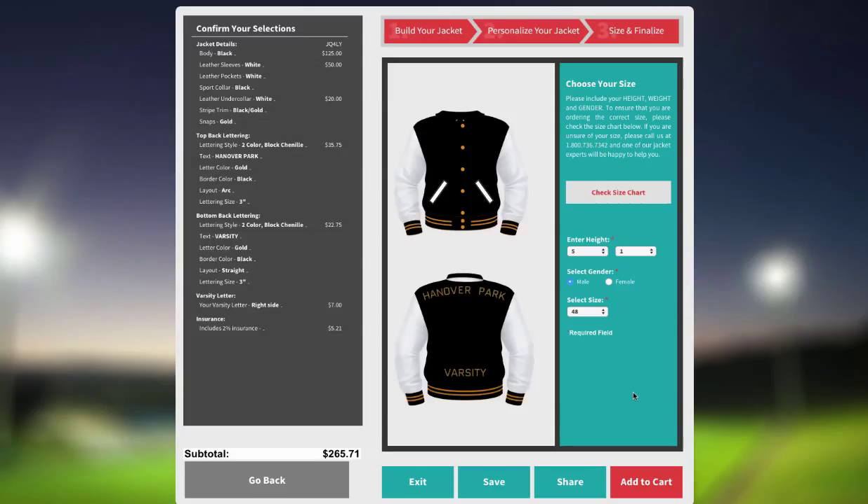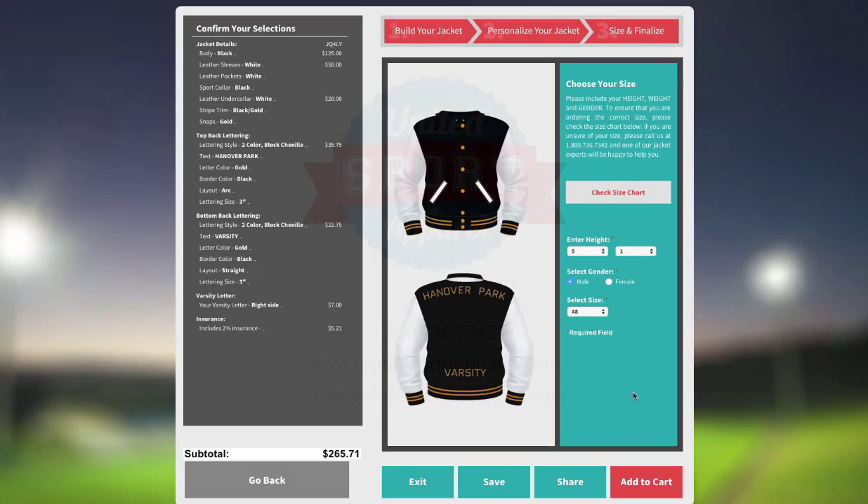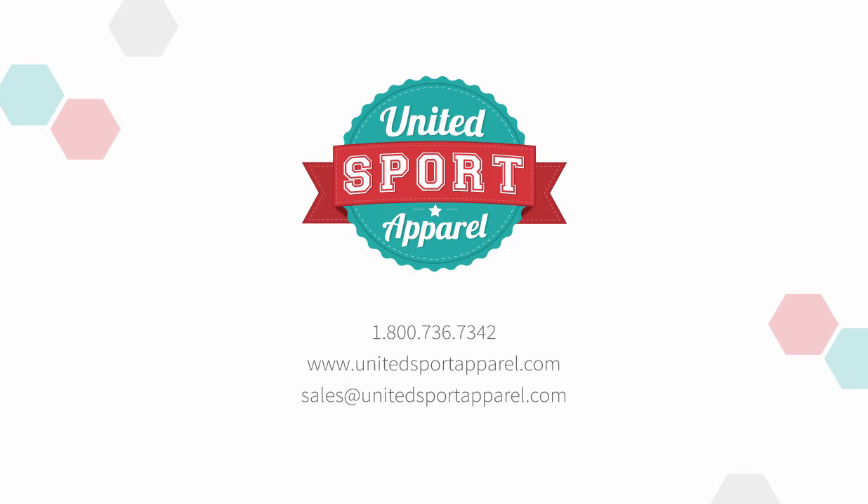Remember, since it's handmade to order, delivery time can be between 6 to 8 weeks, but it will be well worth the wait. We guarantee it will be the best jacket you'll ever own.